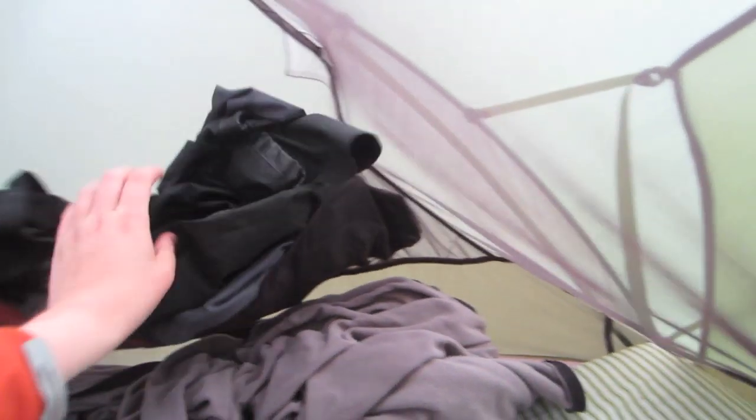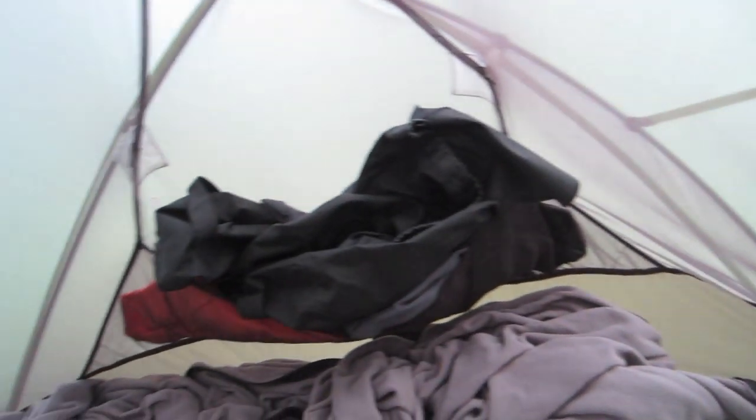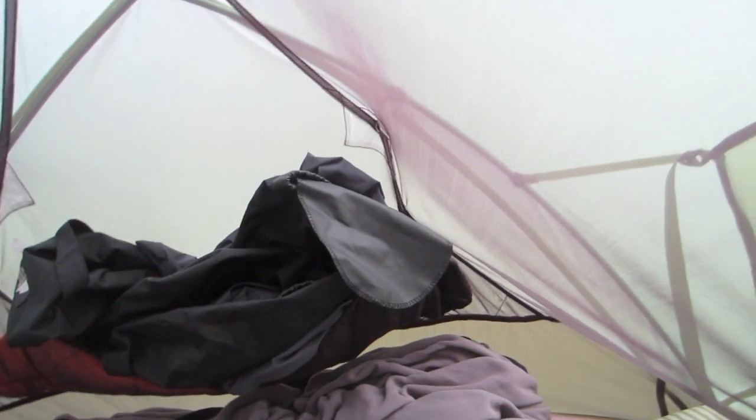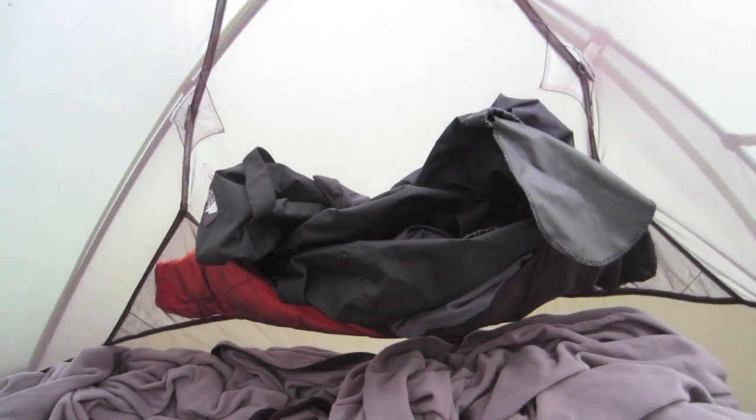Some of the drawbacks of this tent are the side pockets. They're not very deep, so anything you put in them has a tendency to fall out. It would have been nice if they had an elastic strap along the top or made the pockets deeper. On this side here I barely have anything in there and it's trying to fall out. They wouldn't have added much weight just to raise them up a bit, and it would have made the pockets a lot more usable.